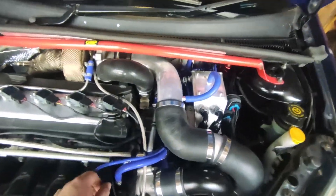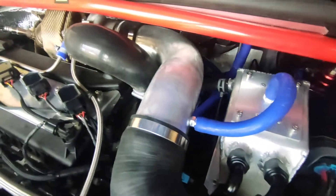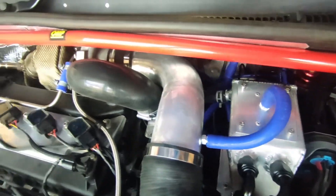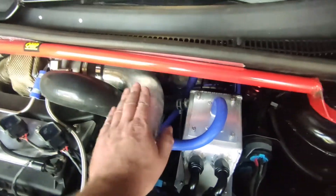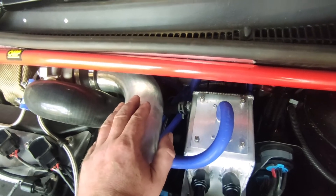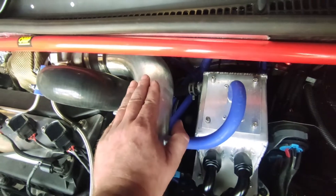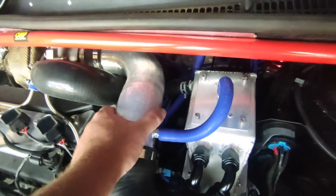Hi guys, welcome back. So let's get diving into this then. I've got to get this wastegate sorted. First off, what I'm going to do is probably take off this pipe and have a good feel around and see if I can feel anything. And then if I can, I'll obviously work over that, and if I can't then I'll probably take the cowl and the wipers and all that kind of stuff off. Give myself a bit more room.